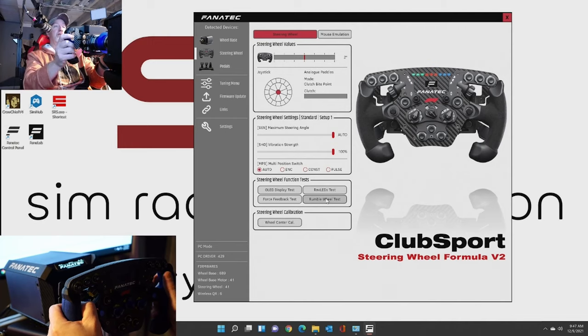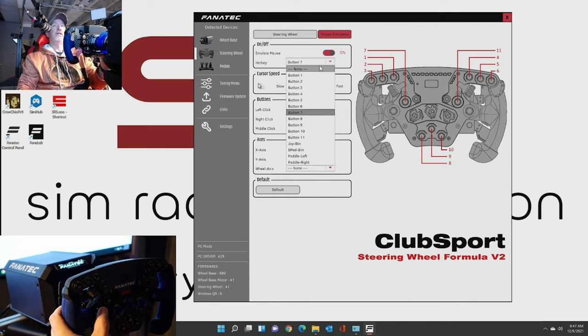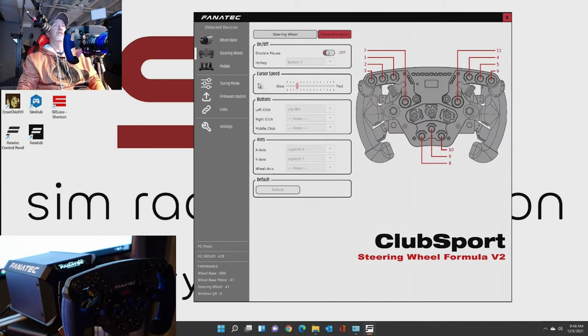Now the wheel rumble test - let me stop talking so you can hear it. And then you can do the calibration of the wheel here too. You can also do mouse emulation. So if you touch on mouse emulation, where's my mouse pointer - mouse emulation. So if you hit button 7, it'll turn it on, which is basically button 3 on here. But yeah, that turns on mouse emulation. I guess it could be handy to use somewhere. Let me make sure I turn that off.